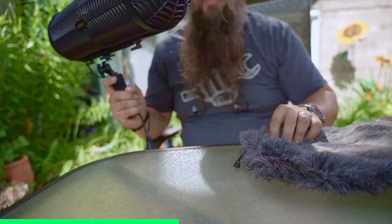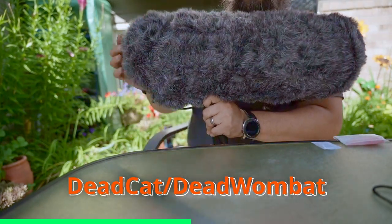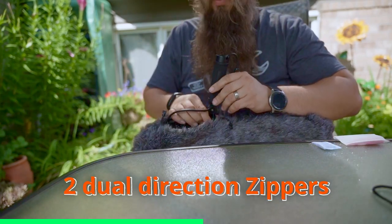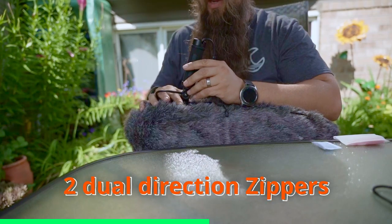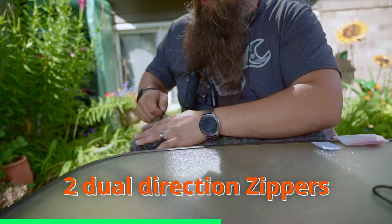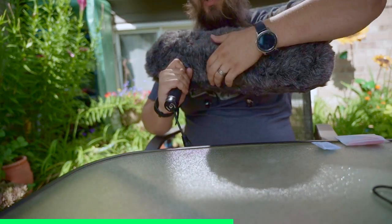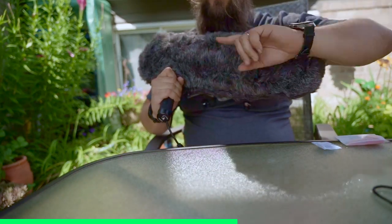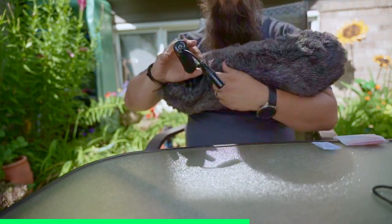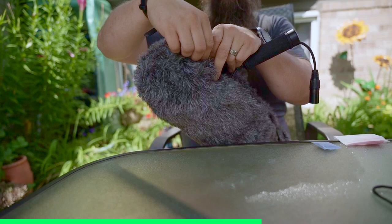Generally, you're going to use this inside of a dead cat or a dead wombat. One of the cool things about their dead wombat is how the zipper works — it zips from both directions. So no matter where you position the handle, you can zip from the front and tuck the cable in, then zip from the back. In a really windy environment, other blimps that don't zip tight underneath can introduce wind noise into your recording that you don't want, so it's really cool that this zipper works both in front of the mic and on the back side of the blimp.